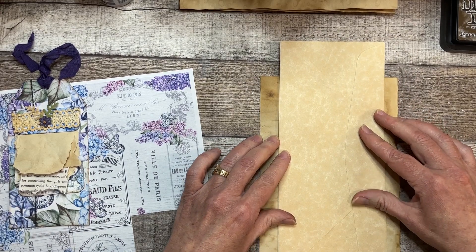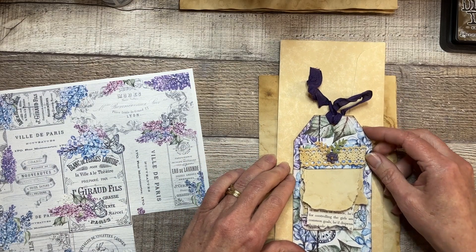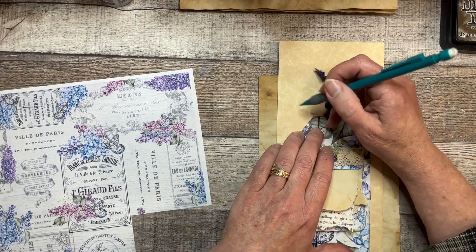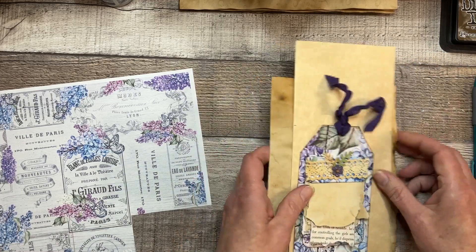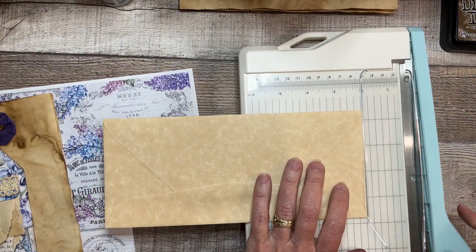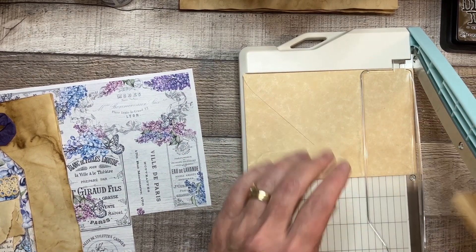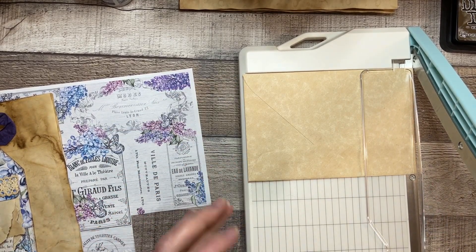I think I'm going to — let's see — it doesn't need to be too much taller than my tag, so let me just roughly figure that out. I'll get my little cutter, chop that off, and I'm going to save that because it can be a pocket for something else.